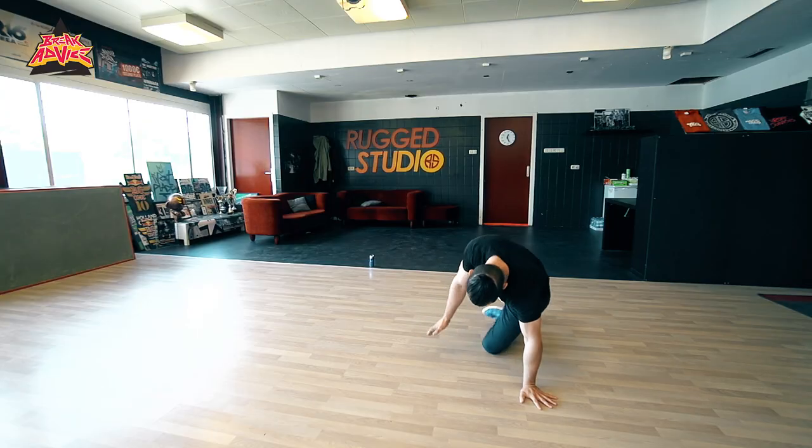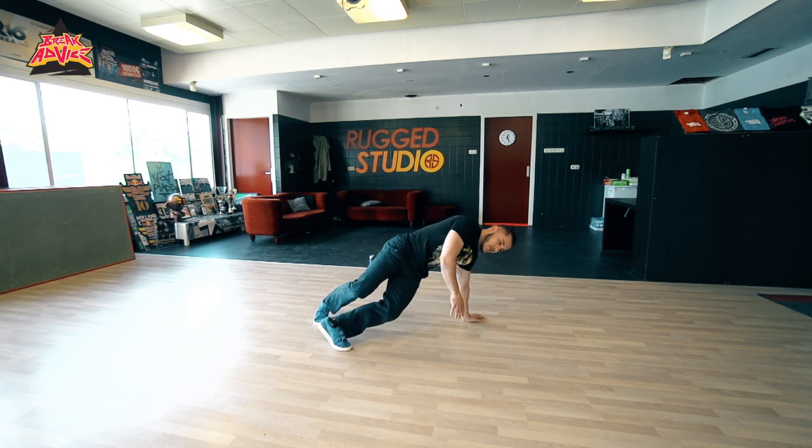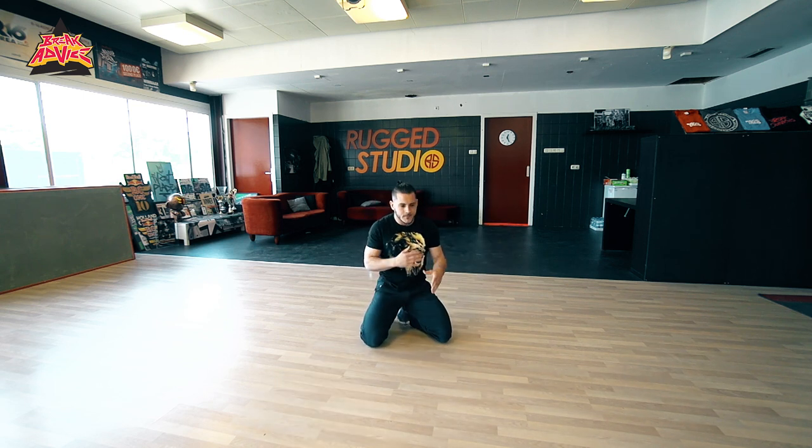Then you would watch certain people do it and they would do it almost from a baby freeze. So like this — I'll do it this way. So here, and they do the move. So I said, okay, that's pretty cool. How can I play with that? How can I make it my own?